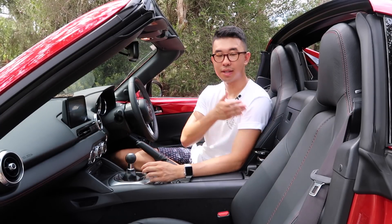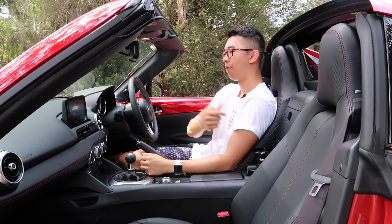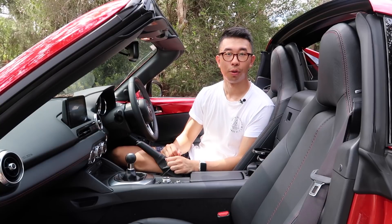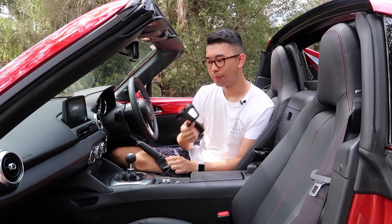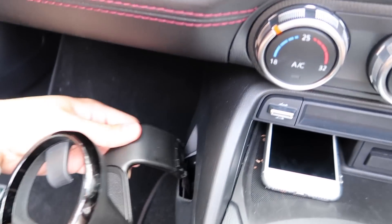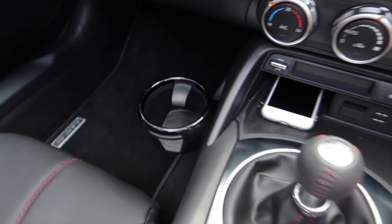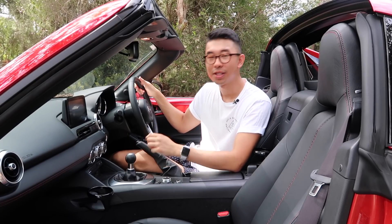There are also two cupholders, but they're placed behind my shoulder, which makes it hard to reach whilst driving without twisting my whole body. Luckily, Mazda thought of that — they're removable. So if you have no front passenger, or don't like them very much, you can put the cupholder right next to the gear stick, which allows for easy access to your water bottle. Some clever engineering.